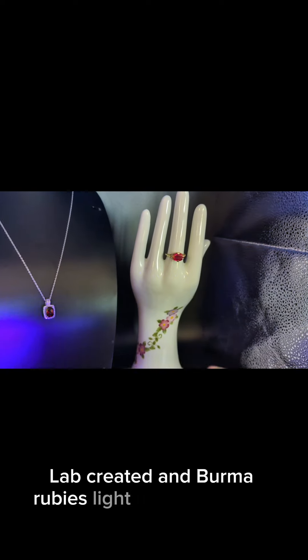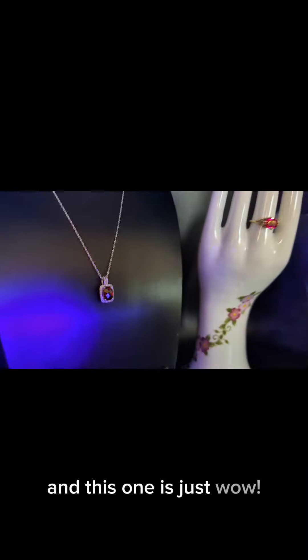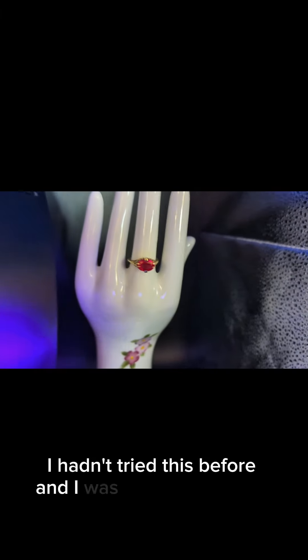Lab-created and Burma rubies light up the brightest — anything that has a lower amount of iron. And this one is just wow. I hadn't tried this before and I was really enjoying it.